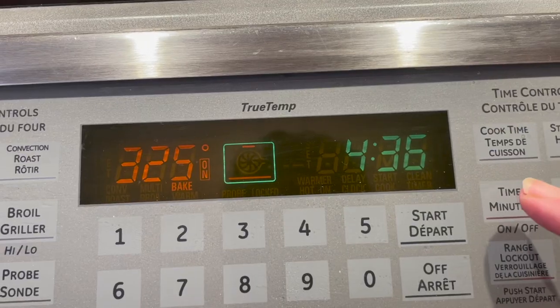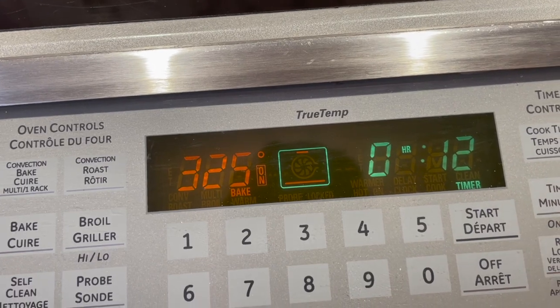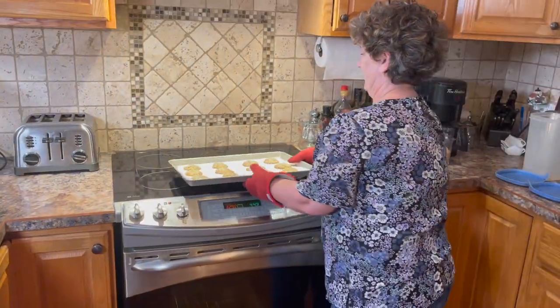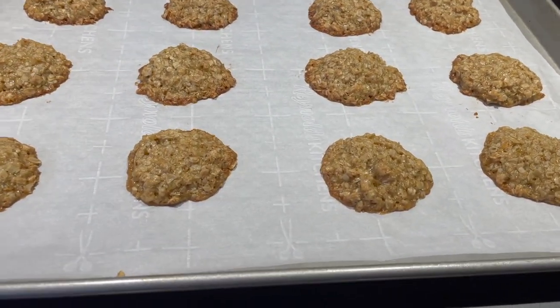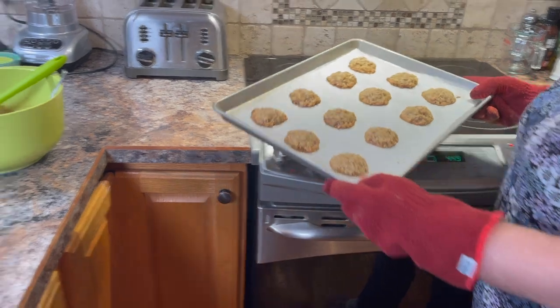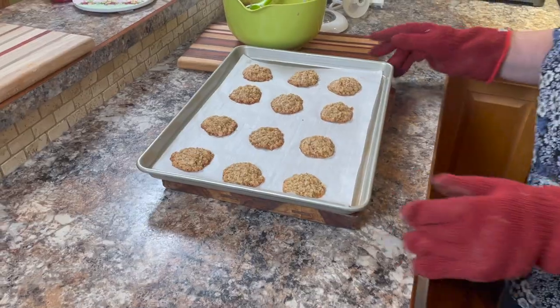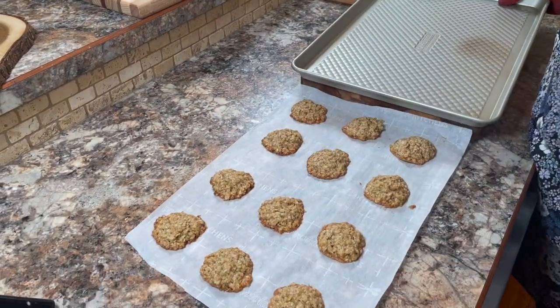I set the timer for about 12 minutes — I found 12 minutes just about right. They smell good! Take the edge of the parchment paper and gently pull them off the cookie sheet. This makes it really easy and they can just cool on the countertop.